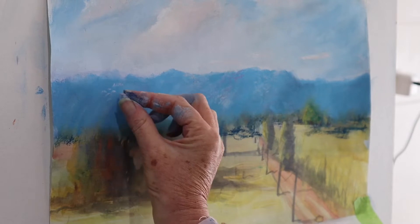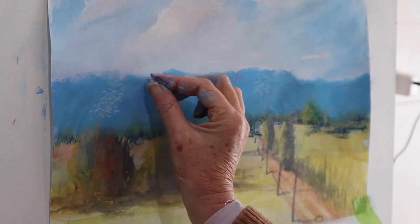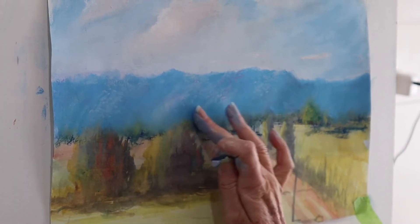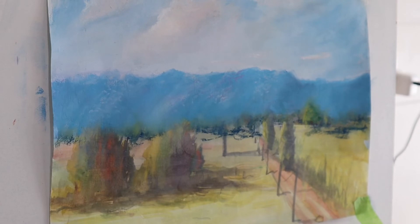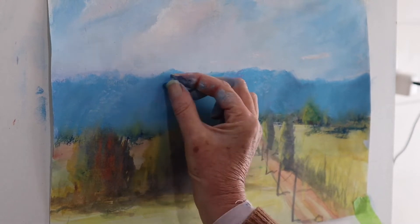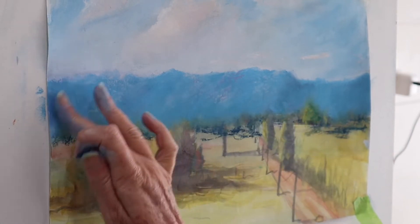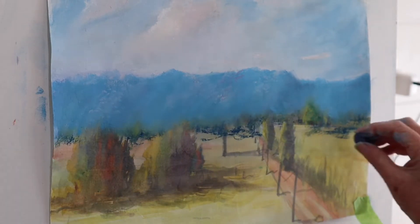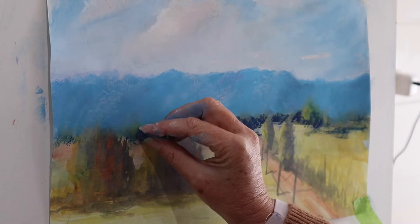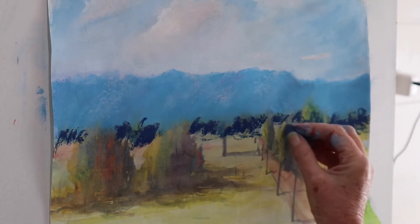I don't want to obliterate the marks that I make when I'm doing this, but I do want to soften them, so just by tapping lightly it just pushes that back into the tooth and into the background. Now that the background is finished - or just about finished - I'm going to slowly start to make my way to the mid ground. The mid ground portion is where you see that line of trees at the back there. Originally I had a telegraph pole in there and I'm taking that out totally, using my artistic license.